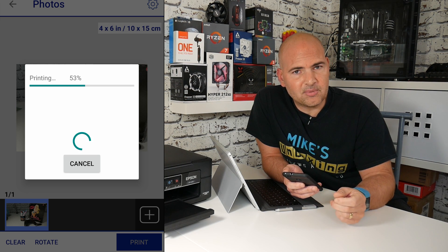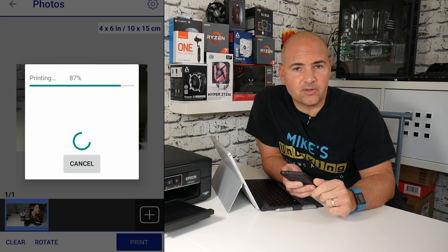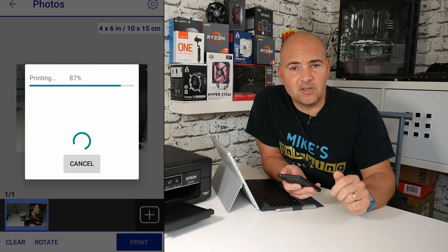So go to the App Store, download Epson iPrint, make sure both your phone and your device are on the same Wi-Fi network, and within minutes you can be doing this yourself.